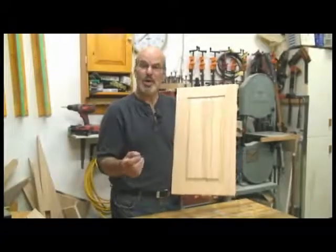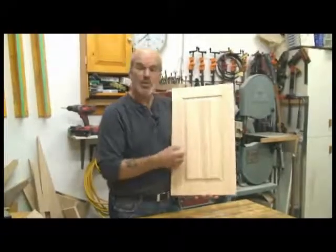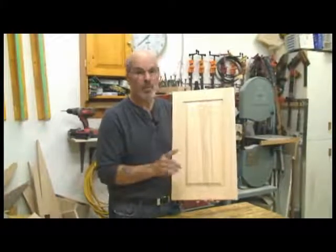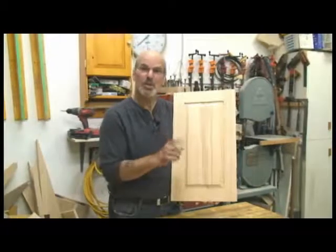Hello and welcome. My name is Gord Graff. Would you be happy with this door if it came out of your workshop? Well, this door came out of my workshop and I'm not happy with it at all. Let me explain that.